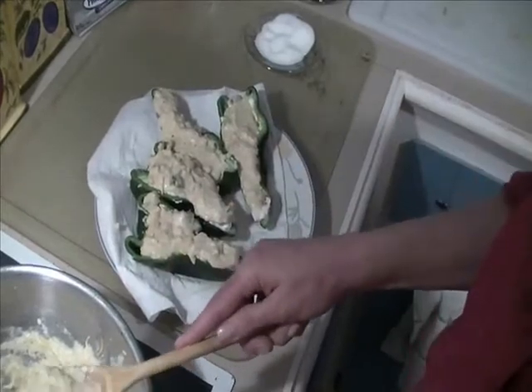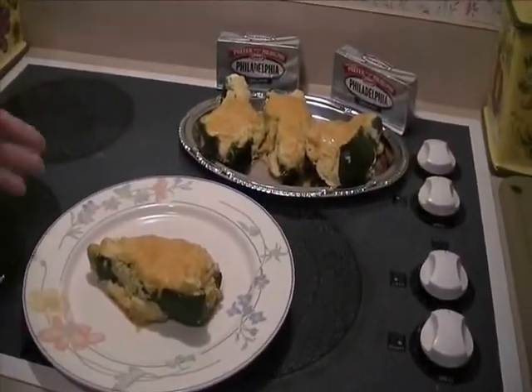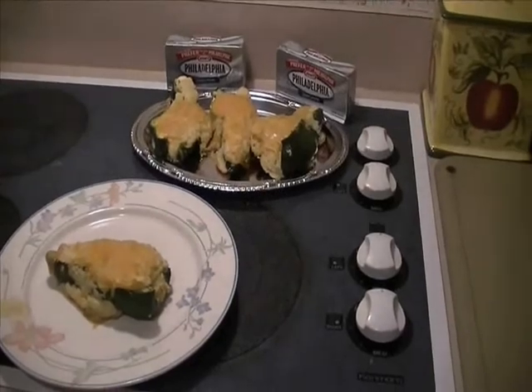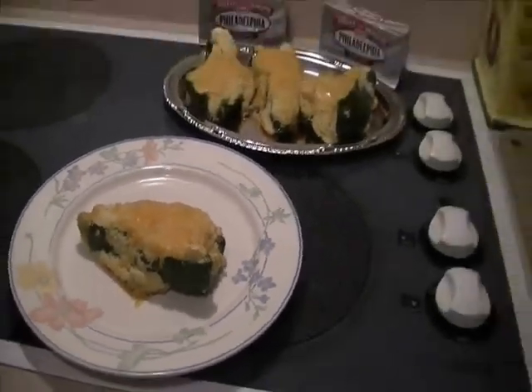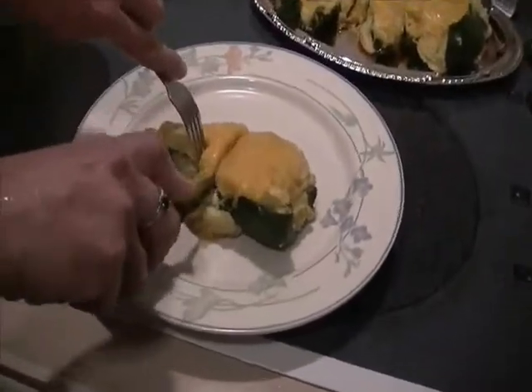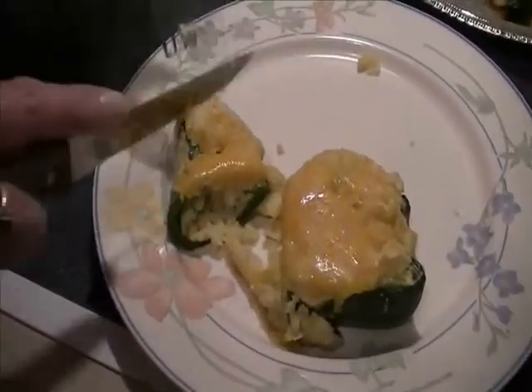They are so delicious, you're going to love them! I just got these peppers out of the oven. I pulled them out a couple minutes before they were done, sprinkled more cheese on top, and put them back in just enough for the cheese to melt. Now I'm going to show you the finished product. You can see it's so good and creamy — there's that Philadelphia cream cheese down in the bottom.